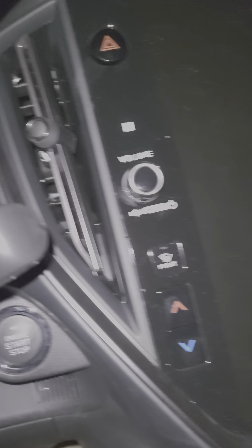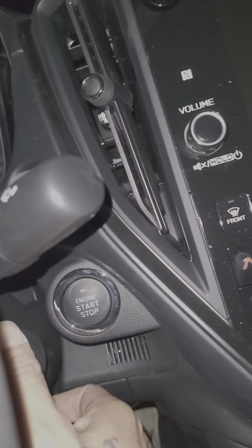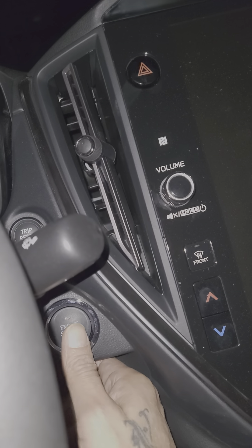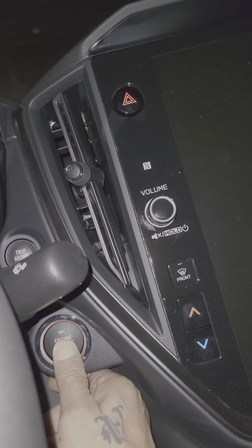So what that is as a feature is: when I ignite my car, the dash camera turns on. Now I can choose to start recording.